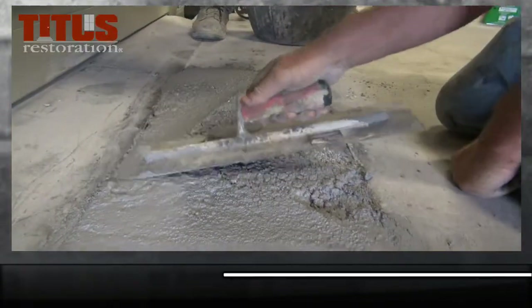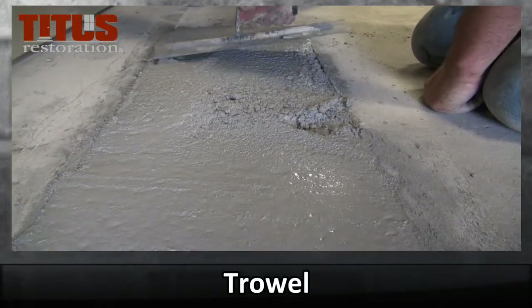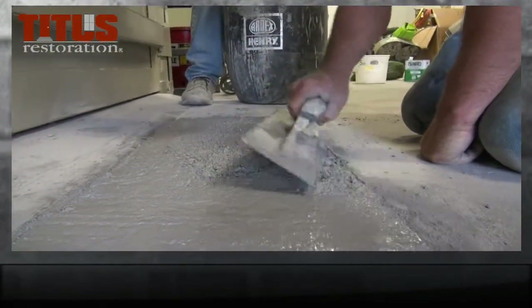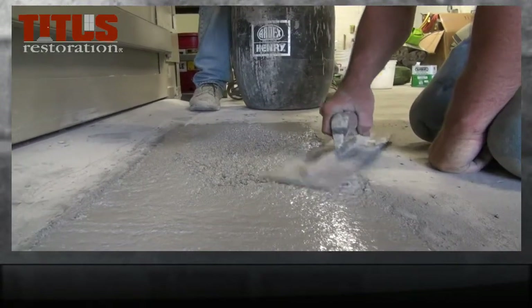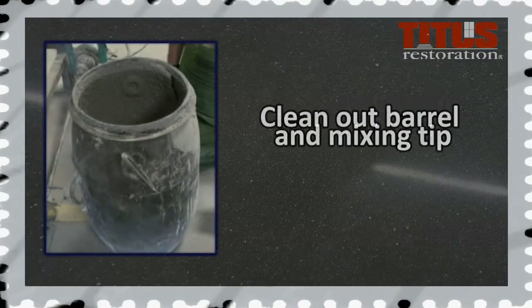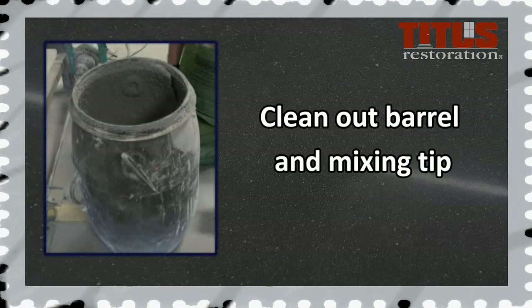While troweling, make sure you fill in any additional cracks and holes, and ensure that all edges and corners are filled. Once the patch has been troweled with the mixture, the following should be completed for cleanup. While keeping unused materials dry, you can clean out the mixing barrel and mixing tip.